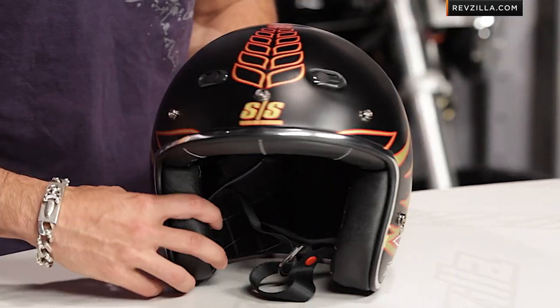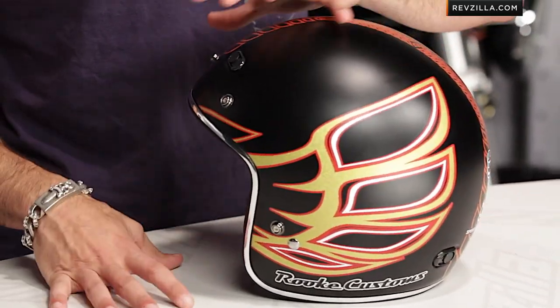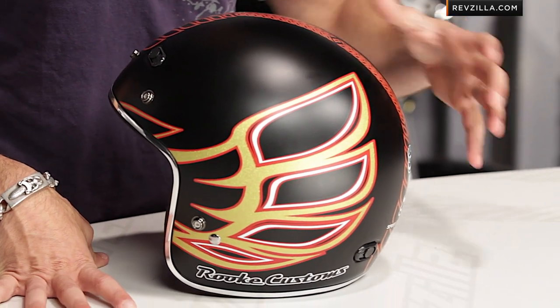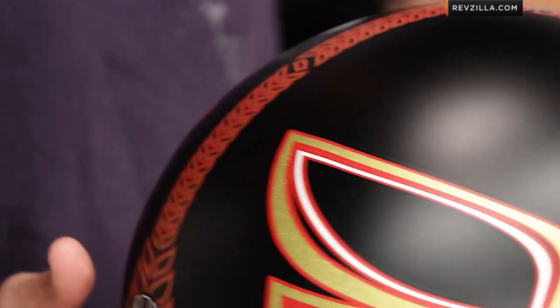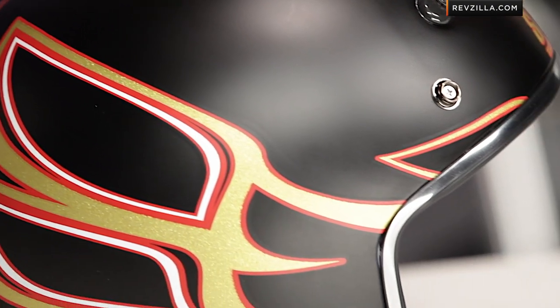This is the graphic treatment for Jesse Rook — first of its kind from Speed & Strength, their new sponsoree. This is going to be his clean classic line that we've seen Jesse Rook apply to a lot of his custom bikes. Speed & Strength has now teamed up with him, and you can see that here in this matte black retro style helmet on the SS600.